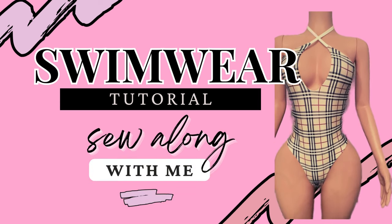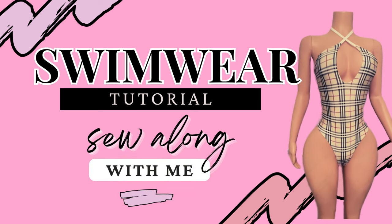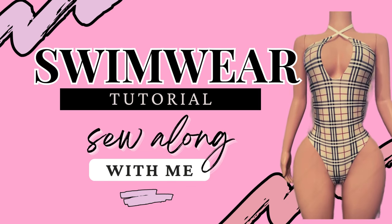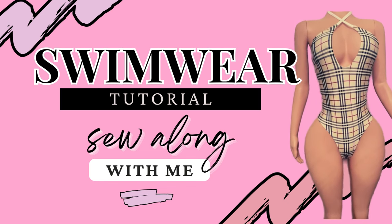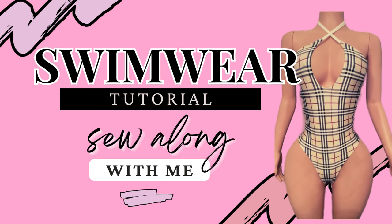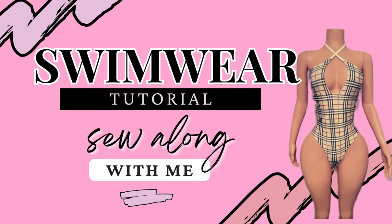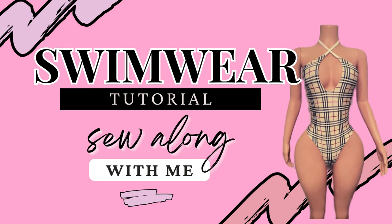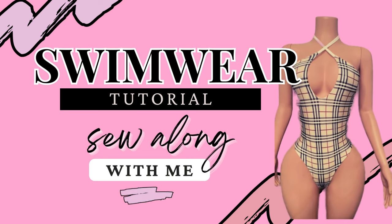Hello friends. In this tutorial I will be showing you how I created this reversible one-piece swimsuit. I used a pattern from Design It Sew It. This video is not sponsored but I wanted to let you know where I did get this pattern from, and if you would like the link let me know in the comments. Let's get started.